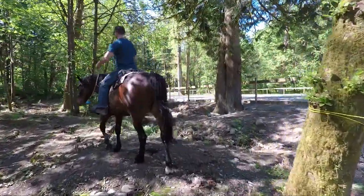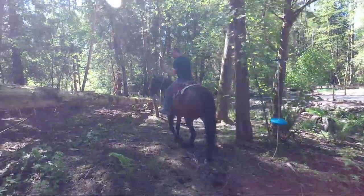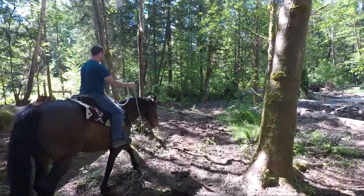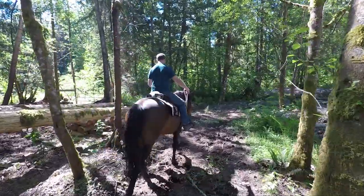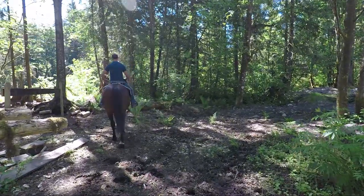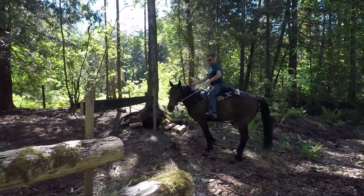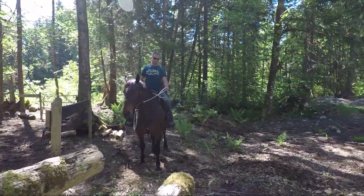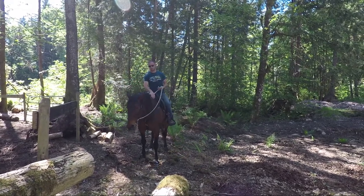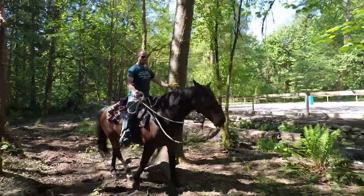We sort of just continue on and keep going, down to the end of the arena essentially — just in the dirt area, the pathway, the trails that we've been building and putting together. We end up making it to the end and I ask him to stop, stay, calm down — just stand there and not be agitated or worried. At this point I'm practicing having him turn in one spot; there are times on a trail where there's not a lot of space and you might need to turn around. I'm asking him to back up here — one of his go-to moves is to shake his head around to avoid doing what I'm asking, but he did do it just fine.